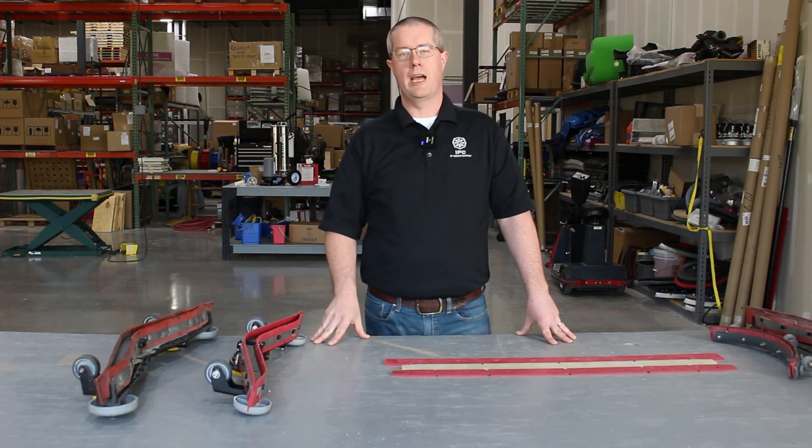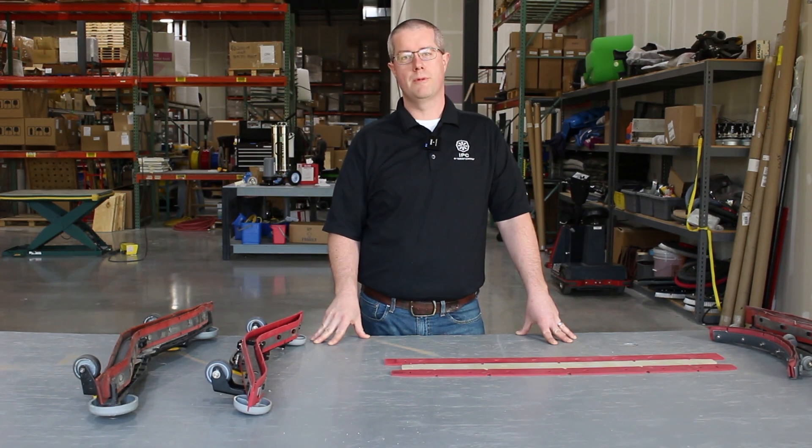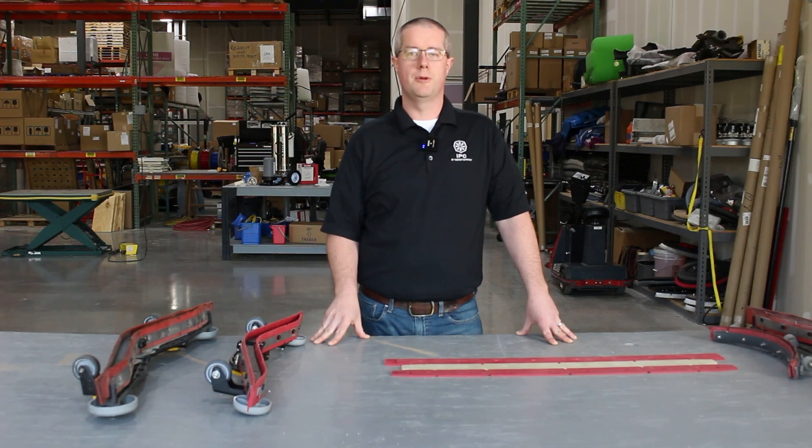Hi, I'm Brian, Technical Service Manager here at IPC. Today we're going to go over squeegees — what they're made of, what the uses are, and some of the tips and tricks on what to do with them.